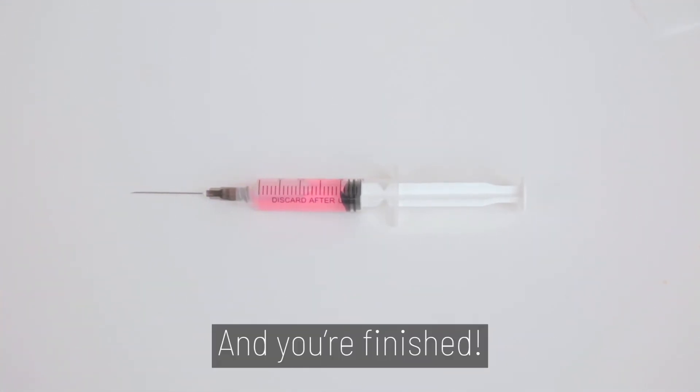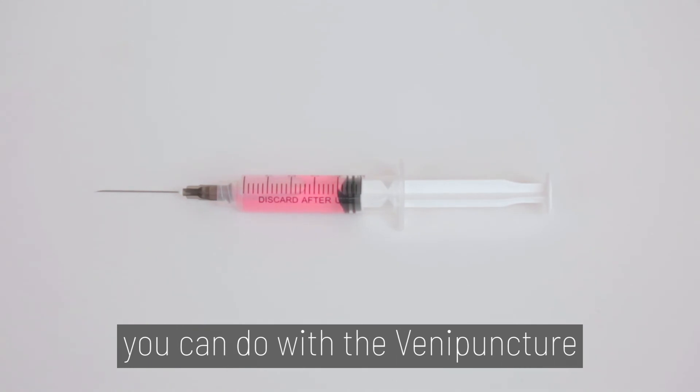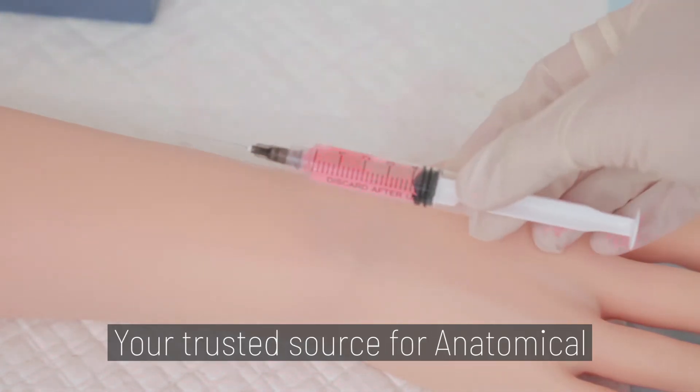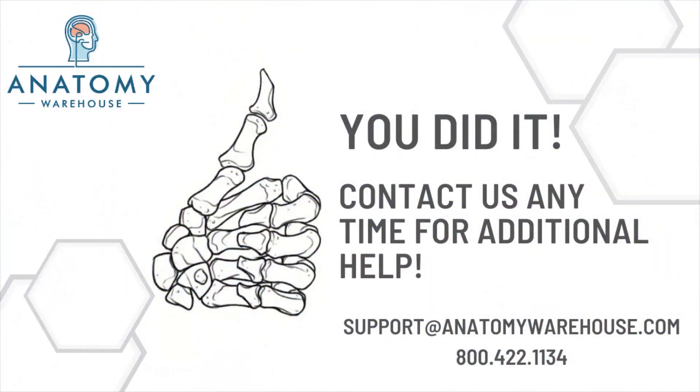And you're finished! Watch our other videos for additional procedures you can do with the Vinnie Puncture Simulation Kit. Thank you for choosing Anatomy Lab, your trusted source for anatomical simulators and models. The Vinnie Puncture Simulator Kit.